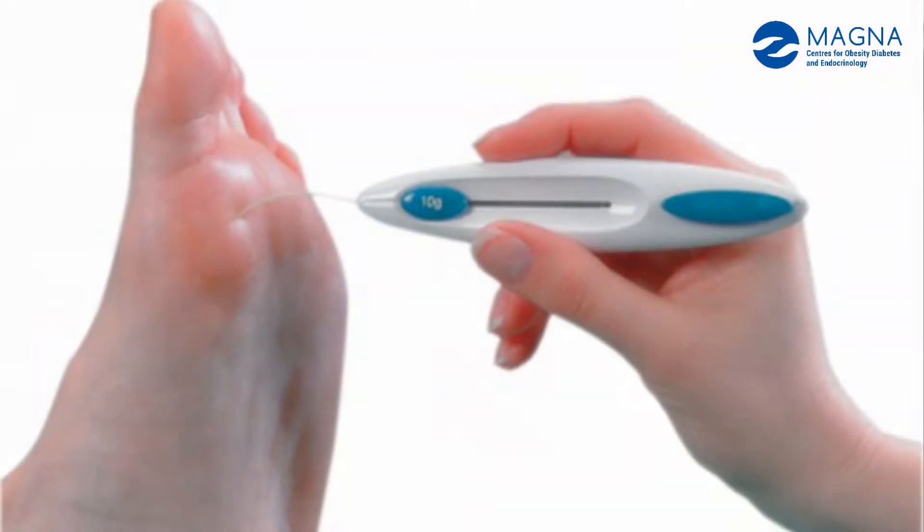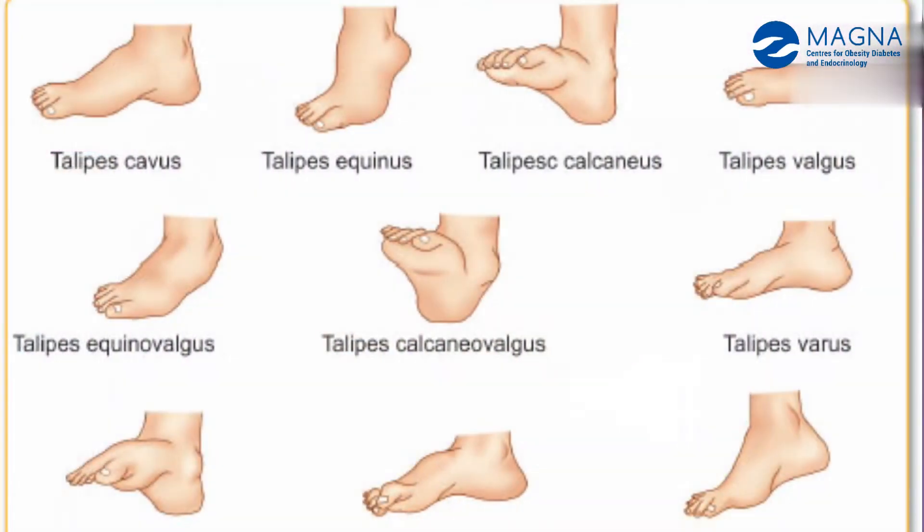Barefoot walking — everybody has to avoid it. So, who would like to use special footwear for this? The loss of touch sensation is tested using a 10g monofilament. That's why we need to test this. If you have lost 10g monofilament sensation, you will need special footwear.